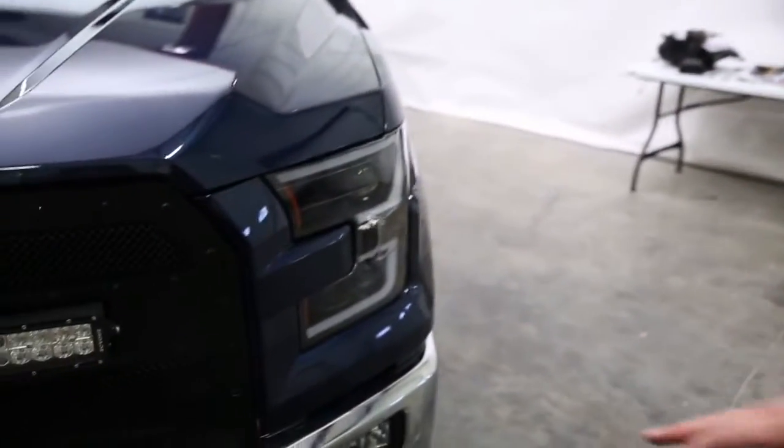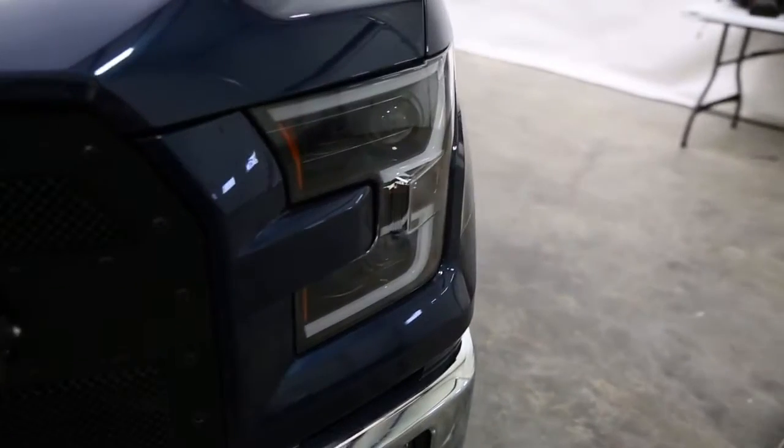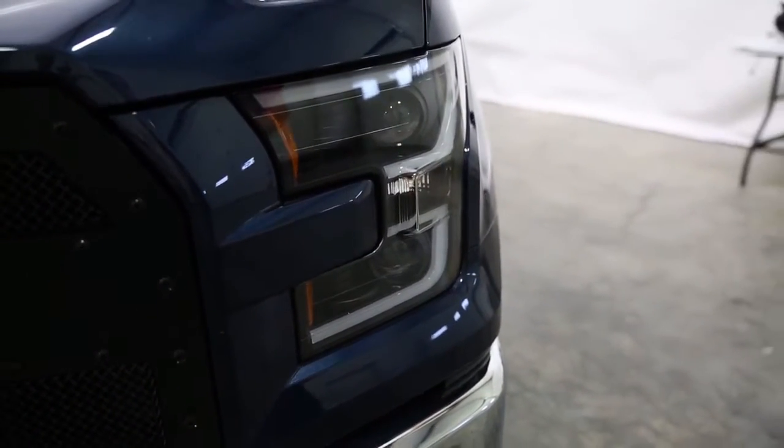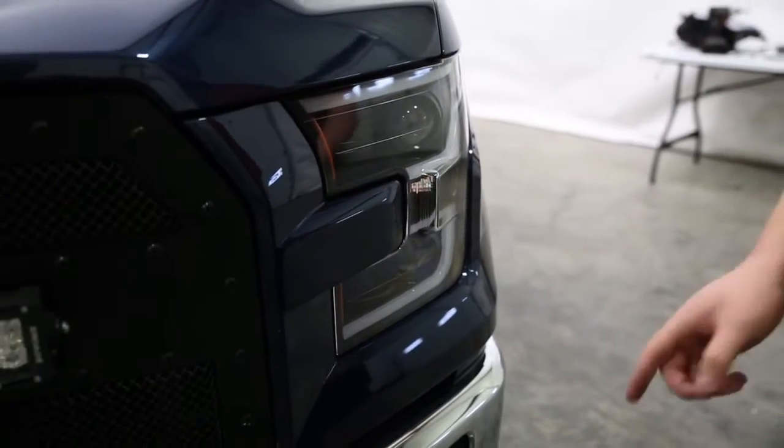We have the headlights installed now. As you can see, they look great — in my opinion, these are one of the best looking headlights on the market today, trying to be as unbiased as possible. The install took us about 30 to 45 minutes using a seven millimeter, eight millimeter, and ten millimeter socket, and maybe a few pin removers. That's about all there was to this installation — super easy to do. Let's get to the fun part and turn these on.